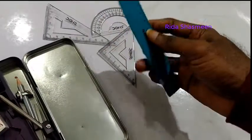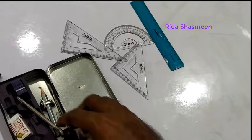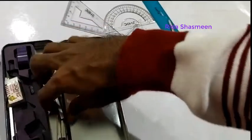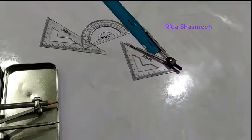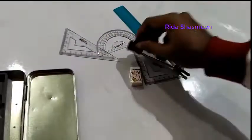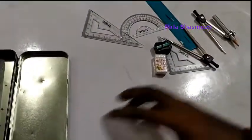This is the ruler. The ruler is marked in centimeters — one centimeter is equal to 10 millimeters. This is the divider, and this one is the compass. This is the eraser and this is the sharpener. These are the items available in the Domes geometry box.